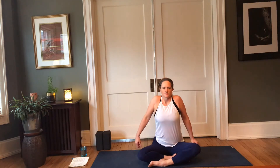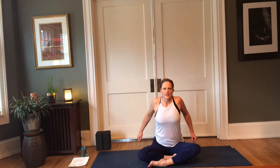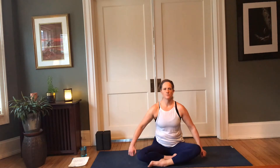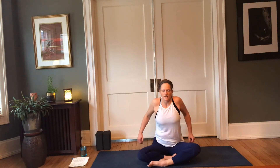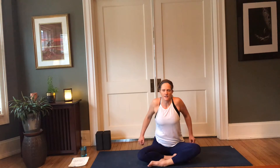We're going to switch directions — inhale back, up; exhale forward and down. Three more just like this with smooth breath and smooth movement of the body. Sometimes we hold a little bit of extra tension in our head, neck, and shoulders, so it's really important to give that area attention.